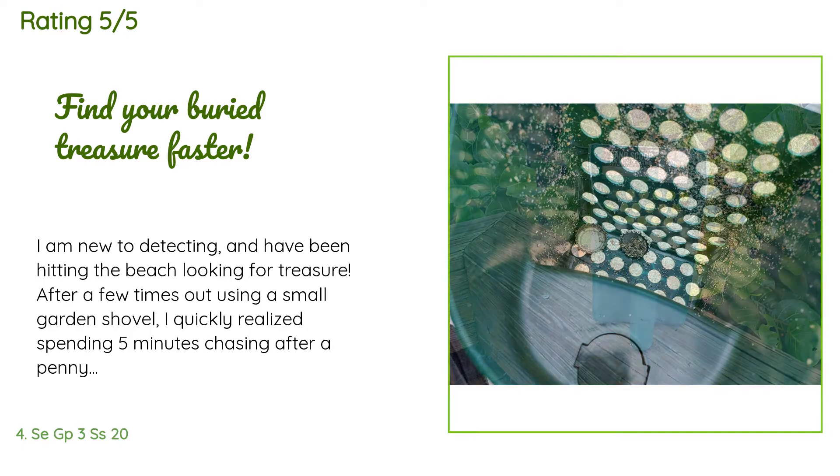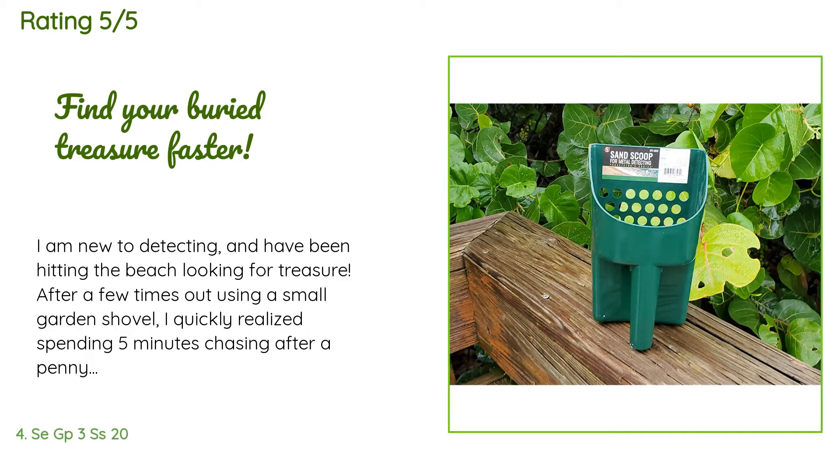This product has an average of 4.6 stars from more than 1,688 customer reviews. A customer said: 'I am new to detecting and have been hitting the beach looking for treasure. After a few times out using a small garden shovel, I quickly realized spending five minutes chasing after a penny wasn't working for me. It was time to get a scoop. I didn't want to spend a lot of money, so I gave this one a shot. After my first time out with it, I am very satisfied. It has a nice sturdy feel, is lightweight, and easily sifts the sand. Searching the beach was much more fun when I could find my target.'